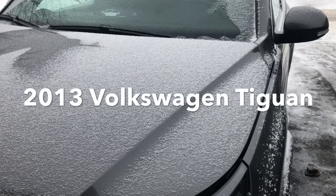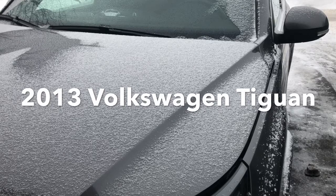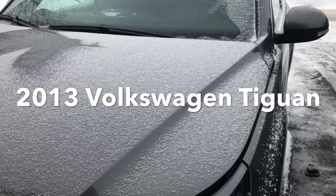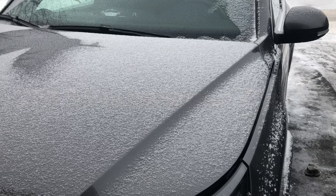Hello viewers! We have this 2013 Tiguan. It's been pretty cold out for the last couple of days — like minus 28 degrees C — and it won't crank at all. Today it's about minus 14 and it's cranking.